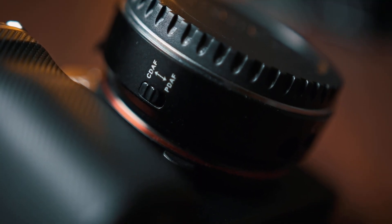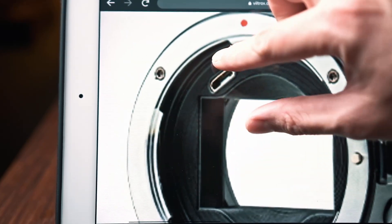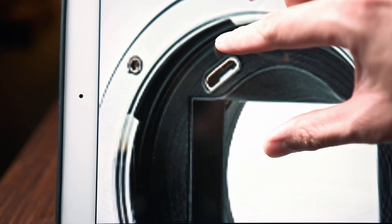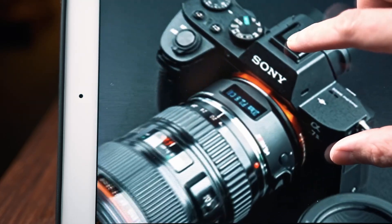For the other stuff, it's pretty much the same as the previous one. It still has the switch for face and contrast detection, and it still has a micro USB for firmware upgrade. It's pretty much the same. Anyway, I'm really happy to see that they still care about this product line.